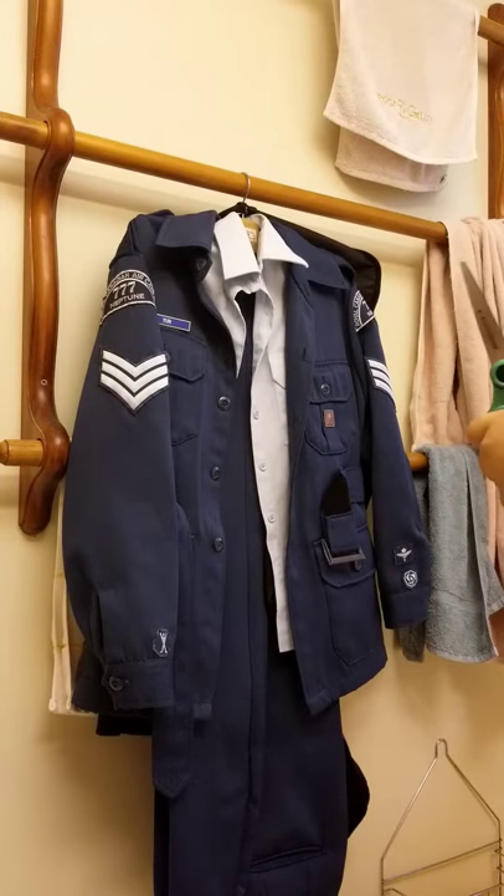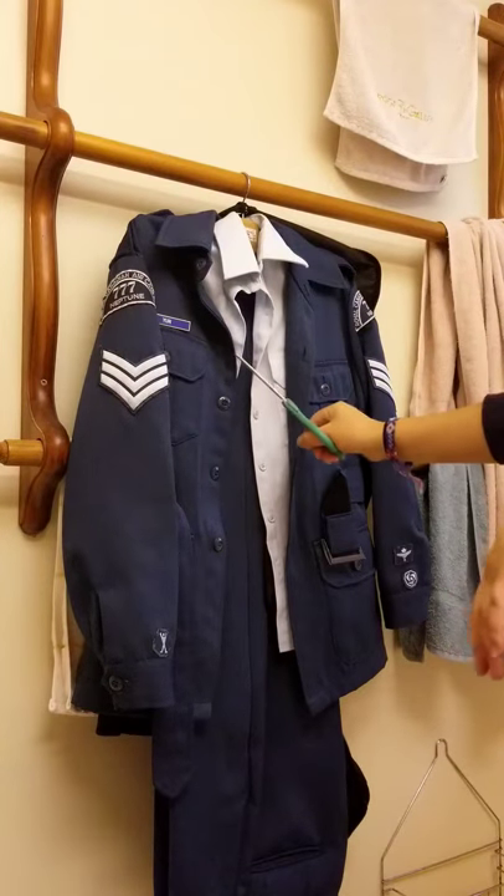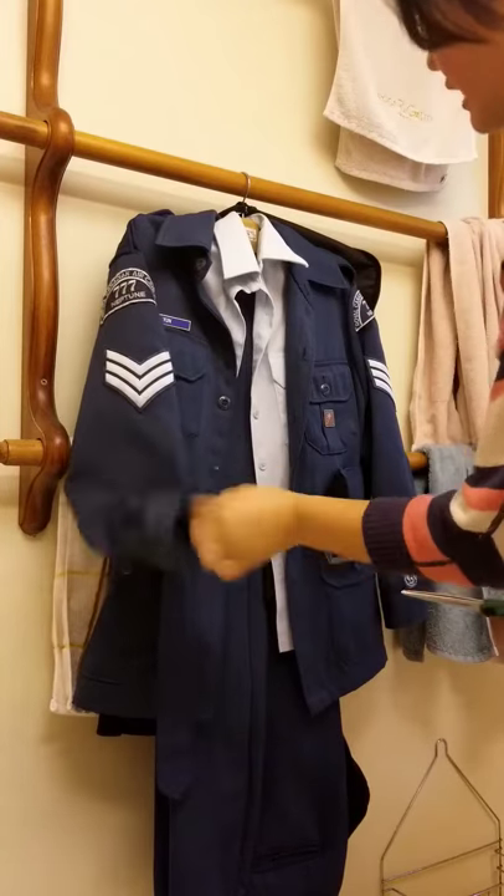Hey, 777! So today I'll be teaching you how to cut off those loose threads on your uniform. The loose threads usually come up around the badge area, the pocketed area, the ends of your sleeves, and the ends of your pants.